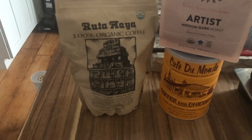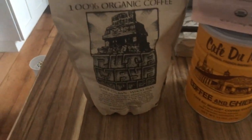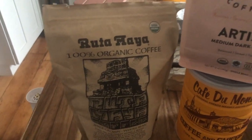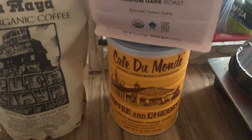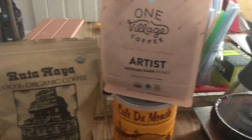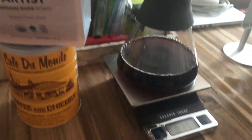On to the unflavored coffees — I really love Ruta Maya and Café du Monde. I'm a medium to dark roast kind of girl, so these two coffees really give me that punch I'm looking for. I'm currently finishing out a bag of beans from Necessary Coffee, so I'll be trying out some beans from One Village next.